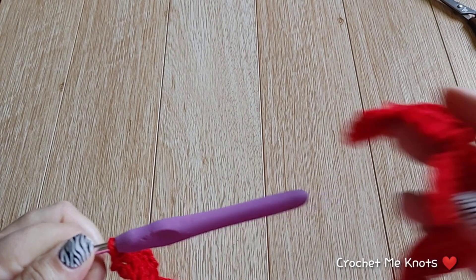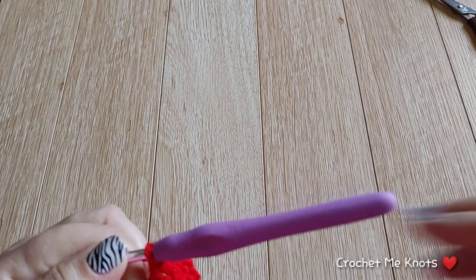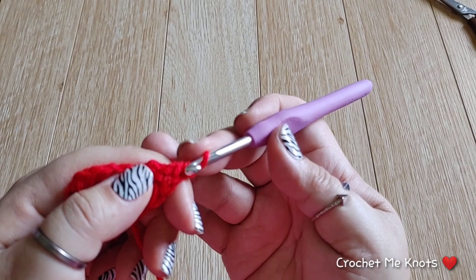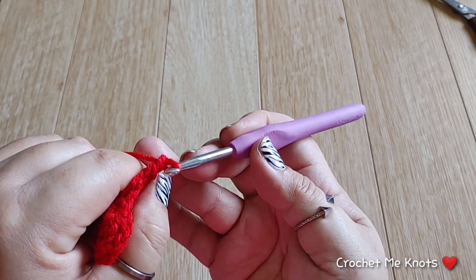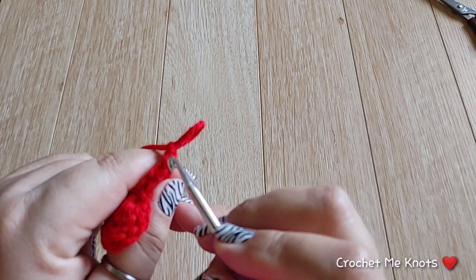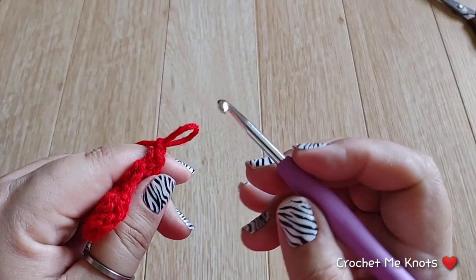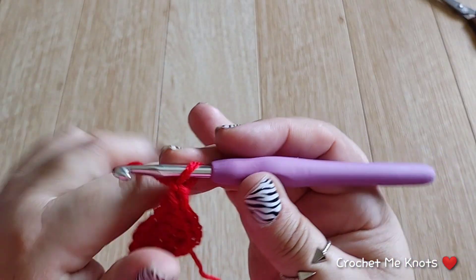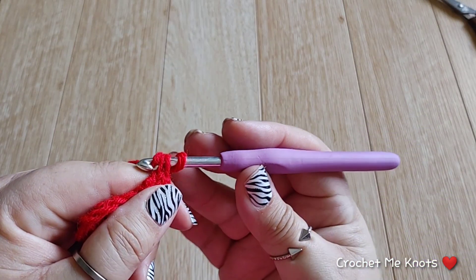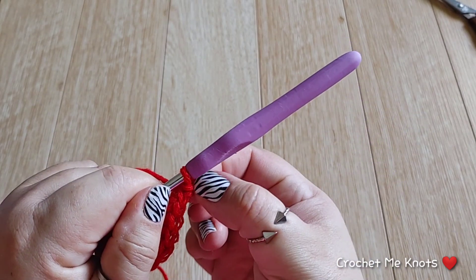That is half a heart. Now we're going to make the little point at the bottom of the heart — you can see it comes to a little point. We're going to chain one, then go down to the last single crochet. You can see those two little loops right there — slide your hook through those two loops and then just slip stitch. That makes our little point.